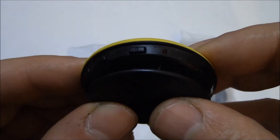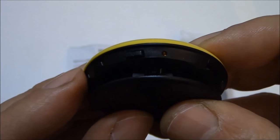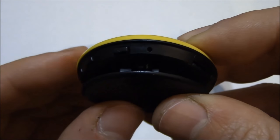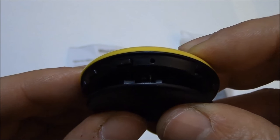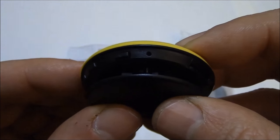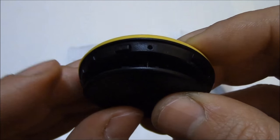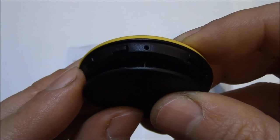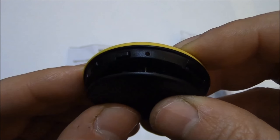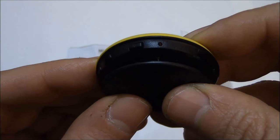To record sound, while the camera is in standby mode, press the sound record button. The camera flashed blue several times and turned off, and the camera is now recording sound. To stop recording sound, press the sound record button once. Sound recording has stopped. The file is saved as a WAV file and the camera is now back in standby mode.